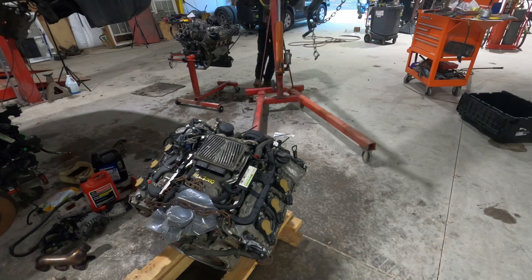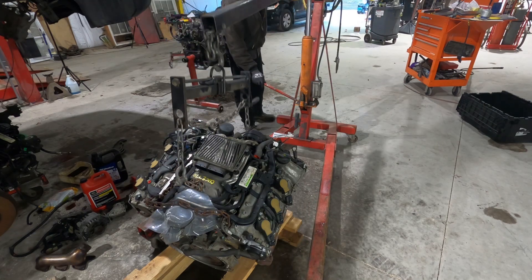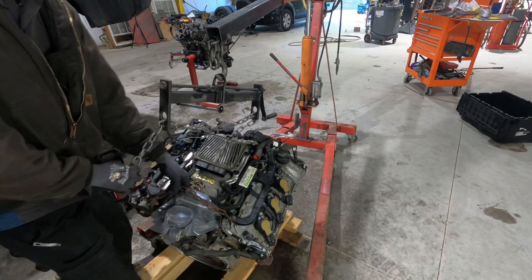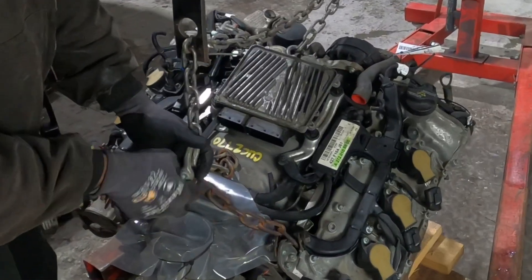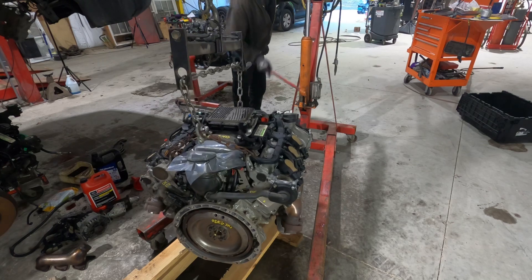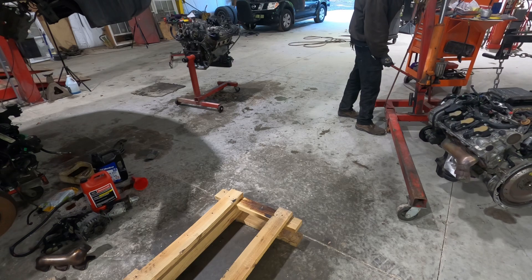Takes a little bit of motivating sometimes. Put it to the side, then put the next one on the crate. When you're swapping an engine, this is some of the things you have to do. It has two lift points in the back and one lift point in the front, so I just use this chain here as a balance point so I can pick it up as level as possible.